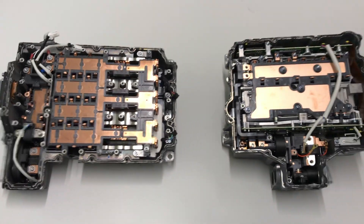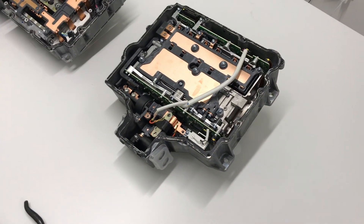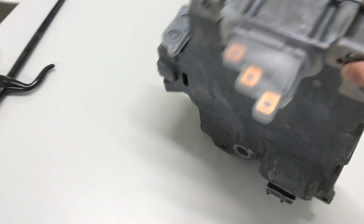This is a very interesting comparison — one is much thinner. Let's check the cooling system.